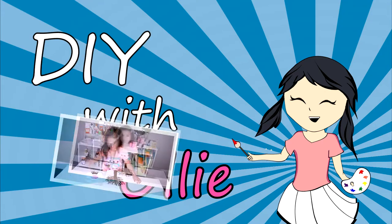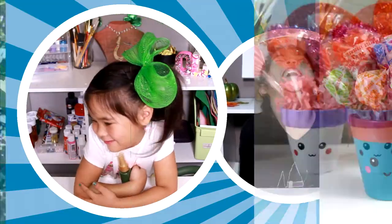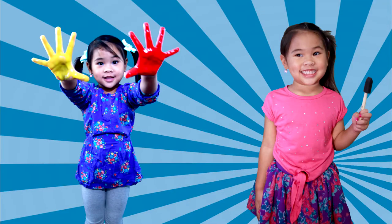DIY with Ollie! Arts, crafts, yummy treats — lots to do, lots to eat. Come and join in the fun. Let's get making, let's get baking, let's get arty and messy!